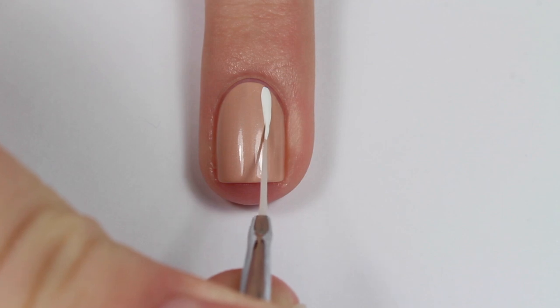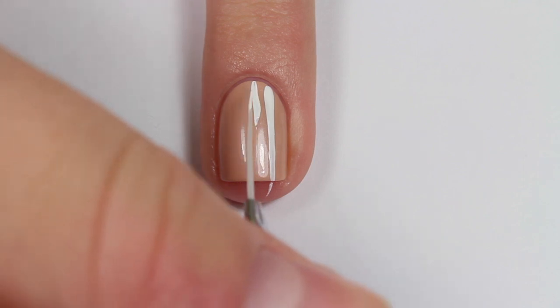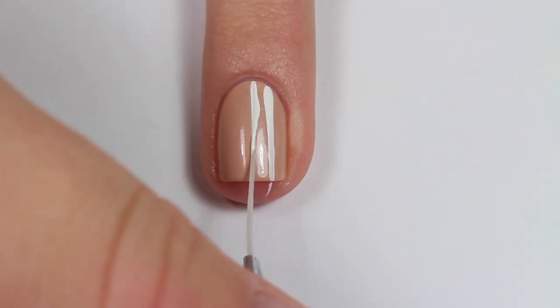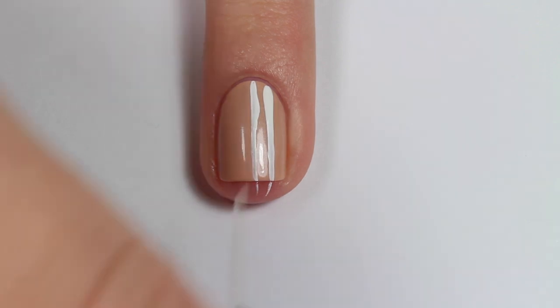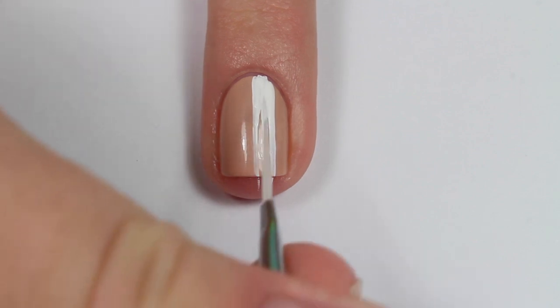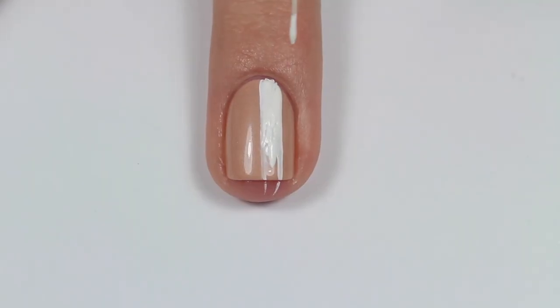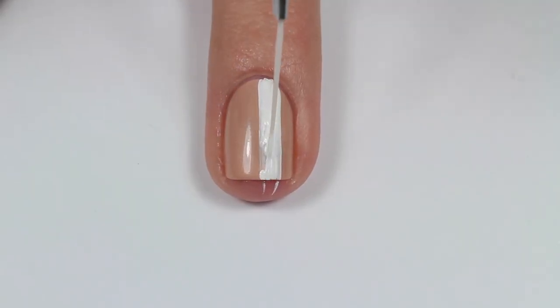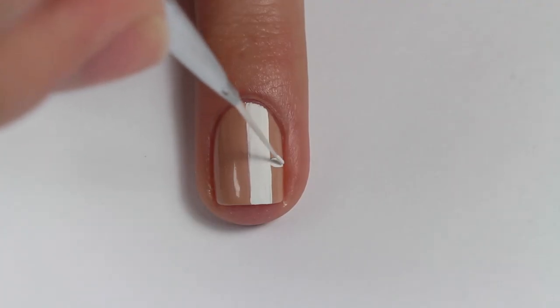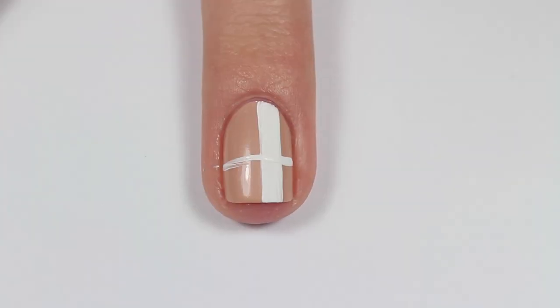Taking a thin striping nail art brush and white acrylic paint — I find using acrylic paint is easier to work with — I am making two vertical parallel lines and then just filling in the space in between them. Now I'm making two horizontal parallel lines and filling in the space between those as well.